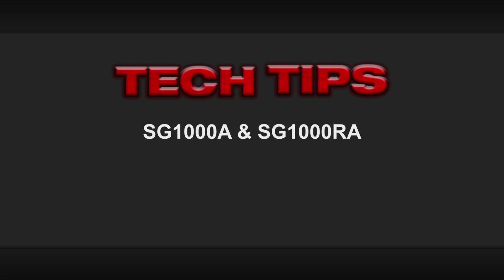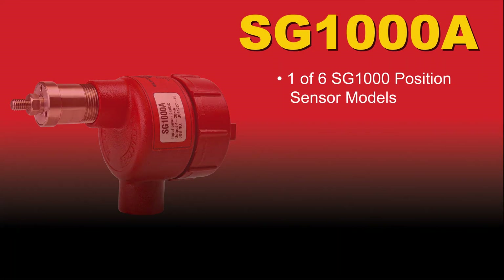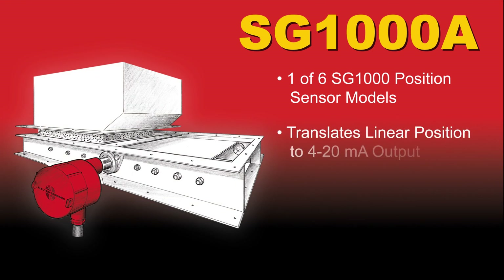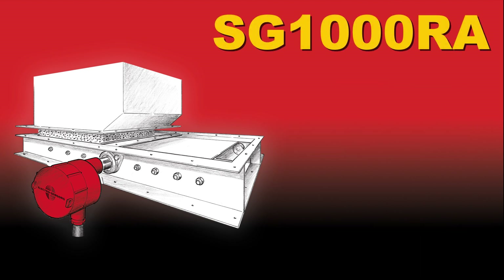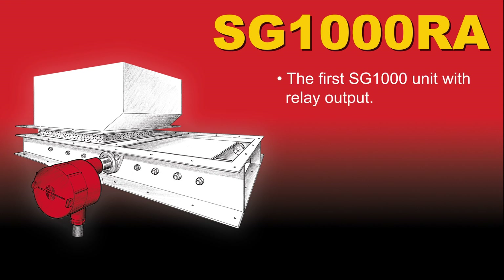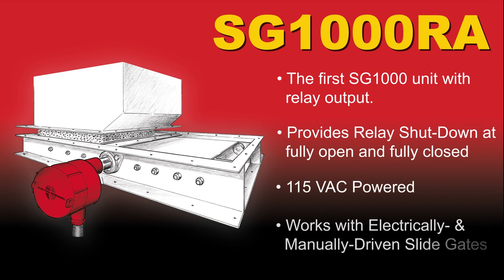This is an overview video for the SG-1000A and SG-1000RA position monitor sensors. The SG-1000A is one of six sensors in the SG-1000 product family and monitors for linear gate positioning. The SG-1000RA is similar to the A model, however it utilizes relays as the output method rather than 4 to 20 milliamps.